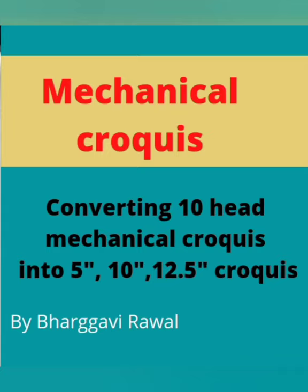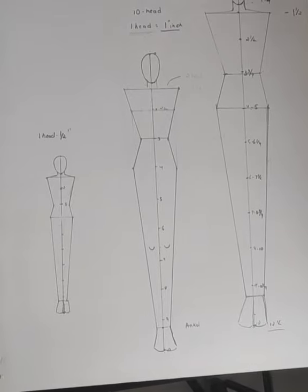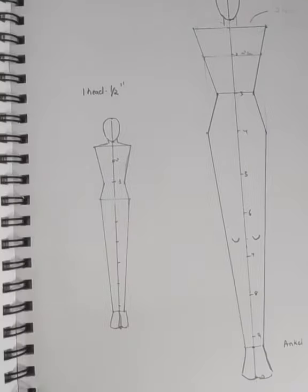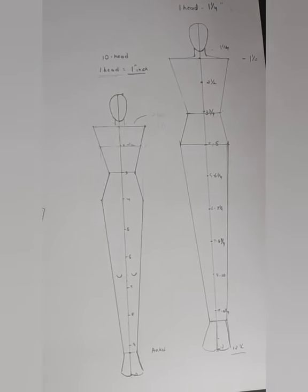Hello, welcome back to my channel. My name is Bhargavi Dawal, and today I'm going to show you how to convert a 10-head mechanical croquis into a 5-inch, 10-inch, and 12.5-inch croquis.